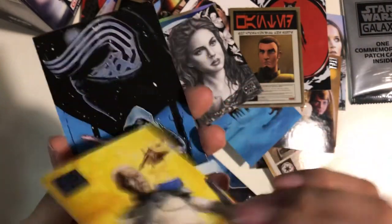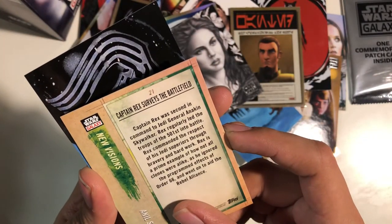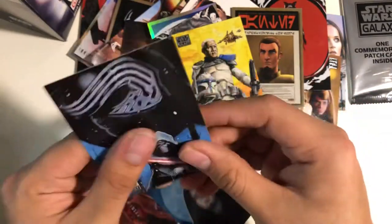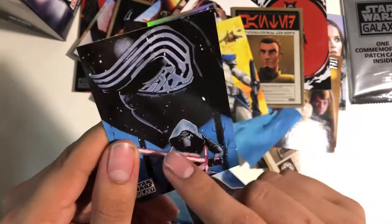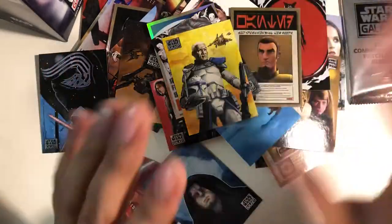Look at that — Rex, Captain Rex, surveys the battlefield. That's pretty awesome. Then Kylo Ren — Trent Westbrook made it. I could have sworn I've seen this before. That's pretty awesome, I like these. I love these cards, I gotta get another pack.